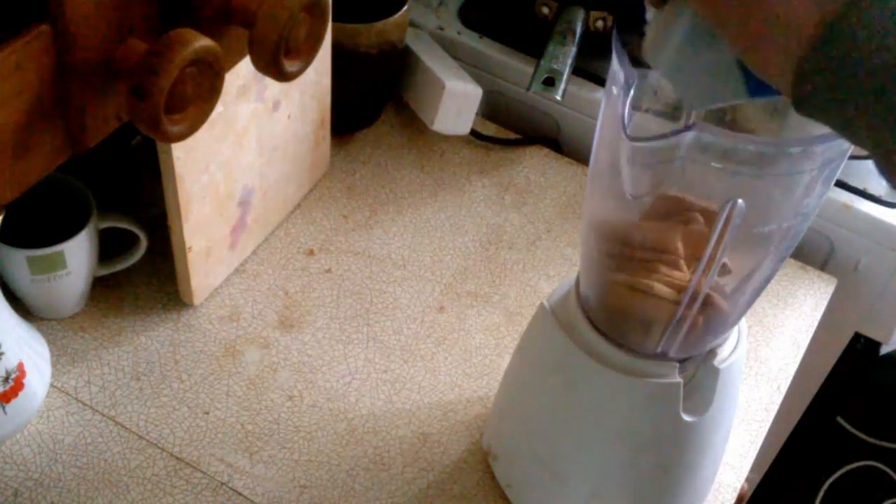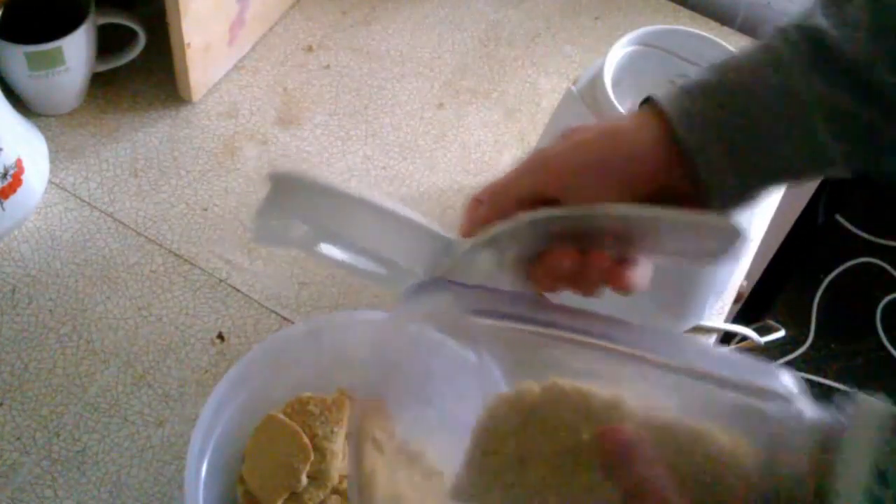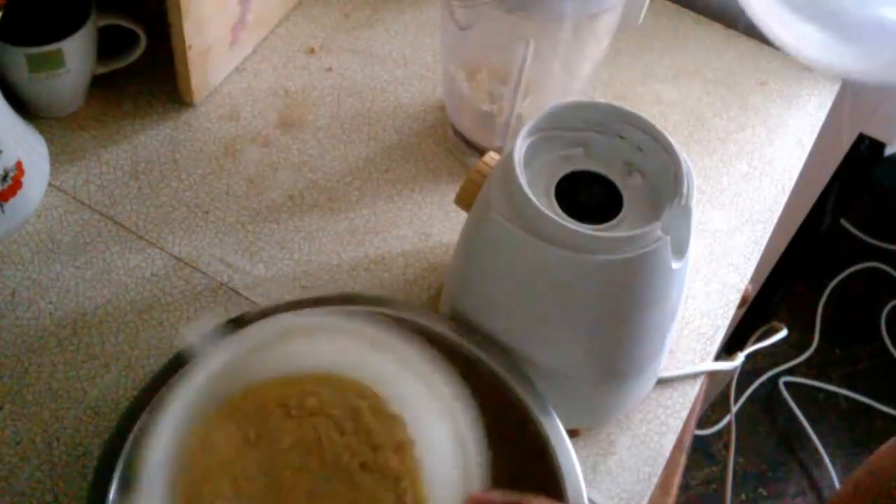I decided to make something new that I've never done before — this time I made cheesecake. It went pretty well and it was very tasty.